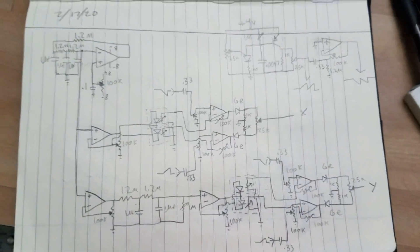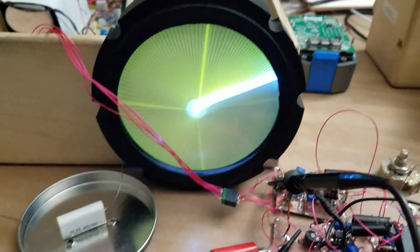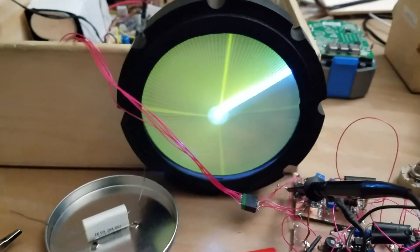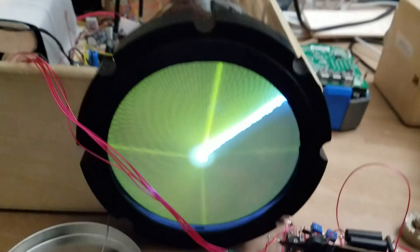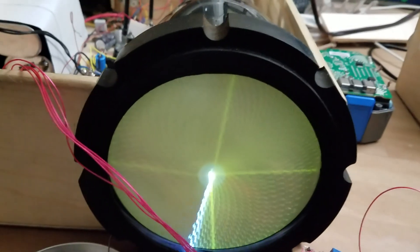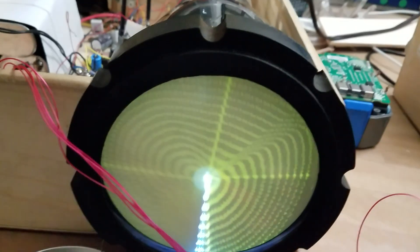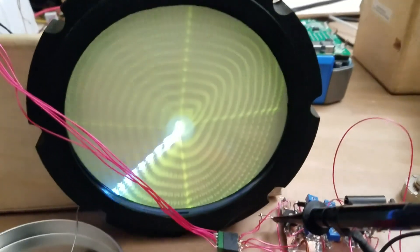So that's the whole schematic. Just jerry-rigged a power supply. And now I'm going to turn on some modulation so we can see it make some patterns. There it turns.